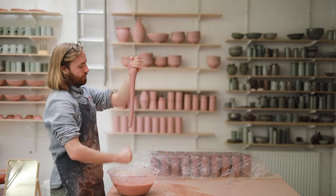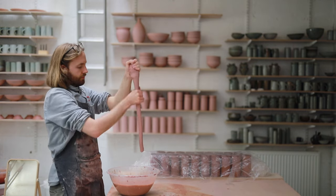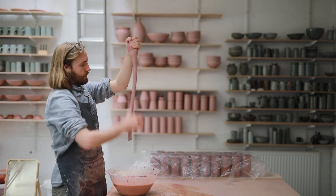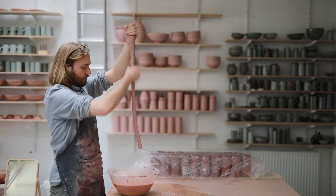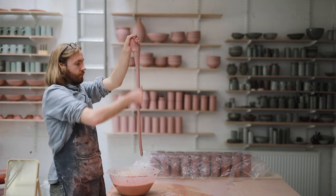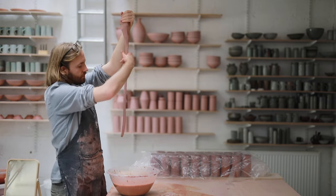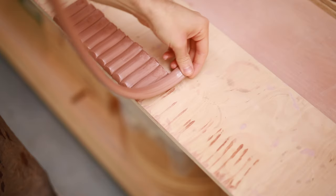The key point to remember when pulling is that moisture is completely essential. If both the clay and your hand become too dry, your hand will stick to the clay as you pull and you'll tear off the entire length below. So as soon as I feel either getting too dry I'll just dunk my hand in the water and start pulling again. This process is really like learning to pull the walls of clay up when you're throwing a pot for the first time.